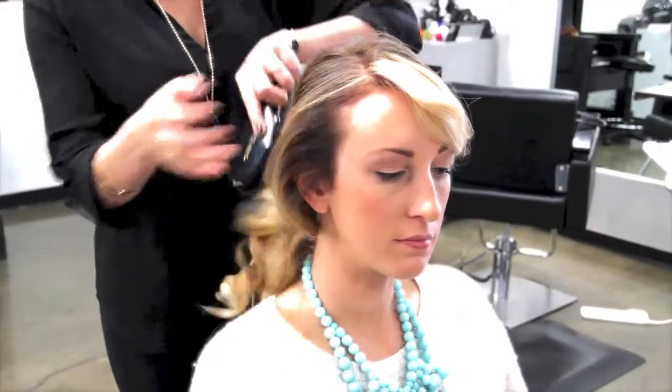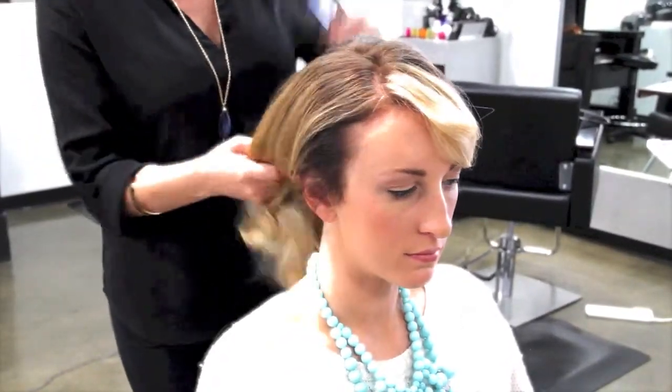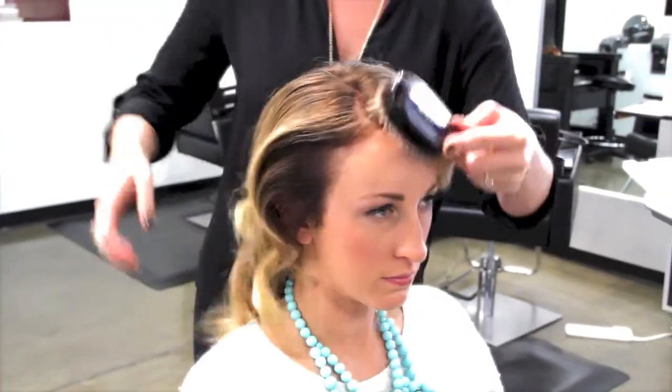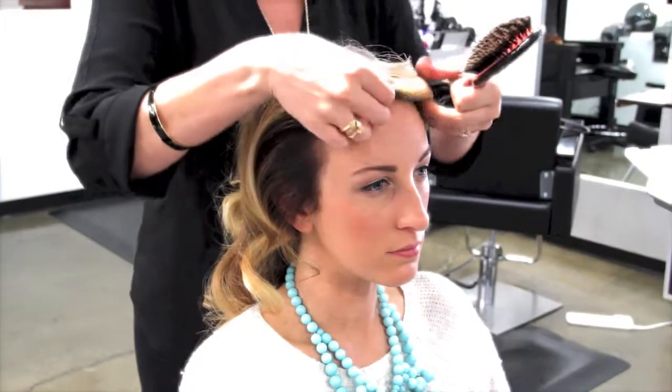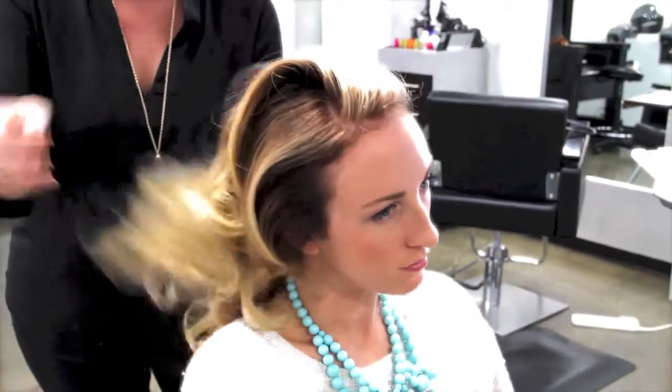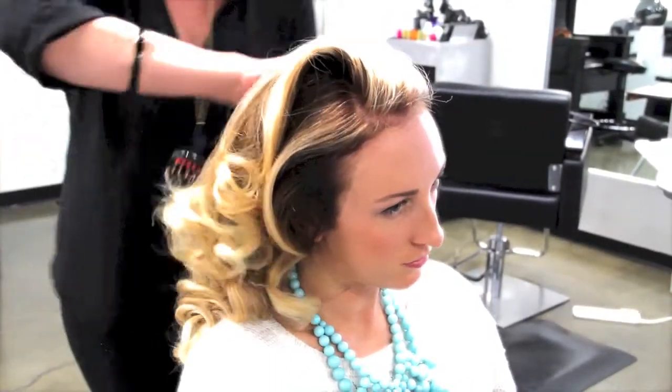So after you go ahead and pull down your set curls, you do want to run a brush through there to kind of break it up. Sometimes when you do take out the set, it will leave a couple marks in certain places, so you're going to go back in with your brush and break that up and smooth it out. If you want to get in there, just get the hair flowing and moving.